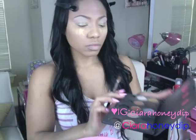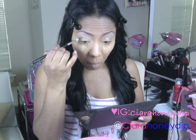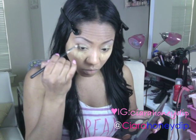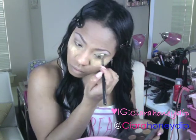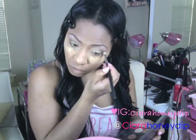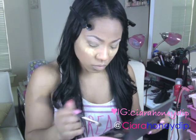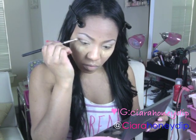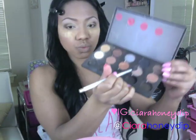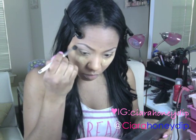Now taking Saddle, I'm going to go into my crease and deepen it up a little bit. Then I'm going to take Espresso and make my crease even deeper and darker. I'm going to use Texture as a blending color just to transition the colors from the crease to the brow bone. You can never blend too much in my opinion.